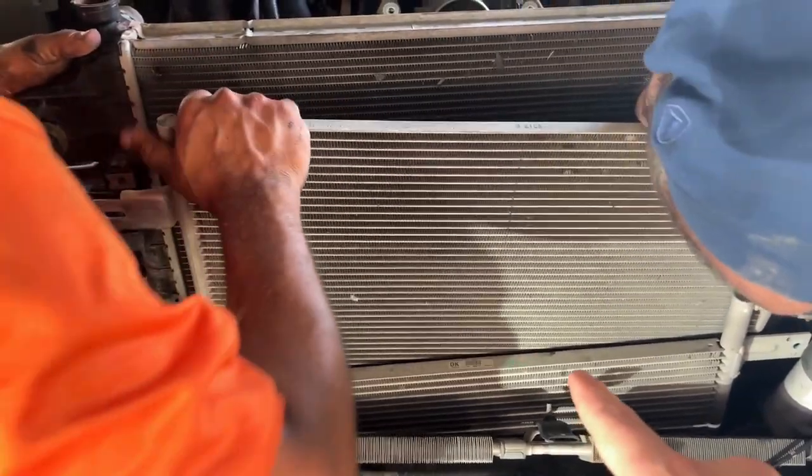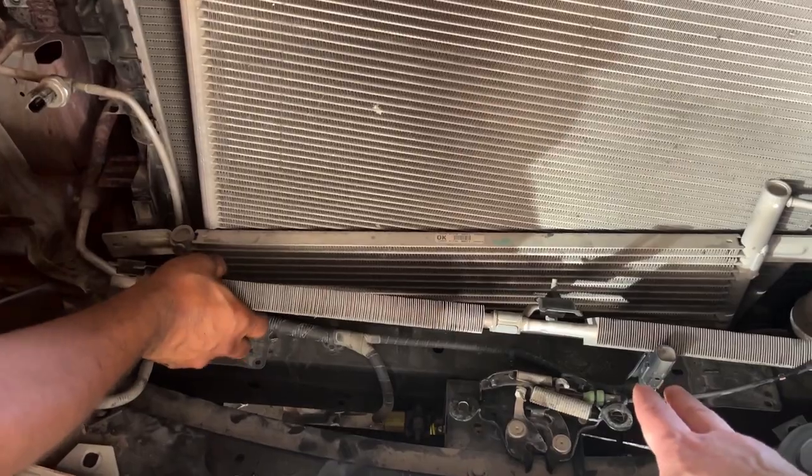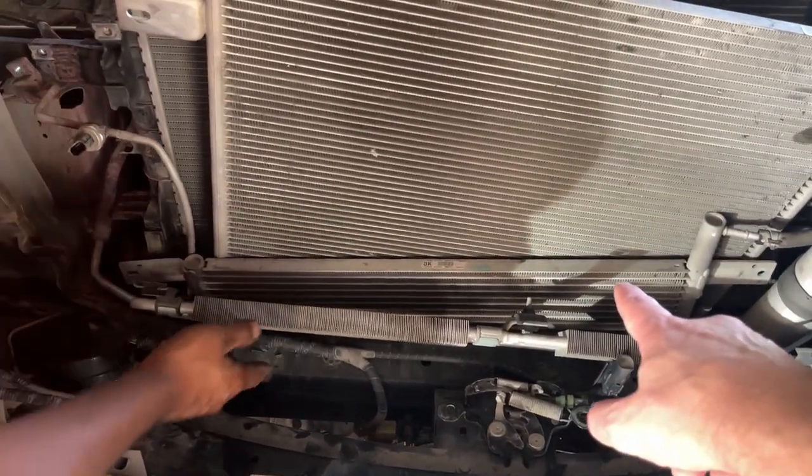This small radiator here is for gear cooling and this one is for power steering cooling. And this one here is for gear cooling.